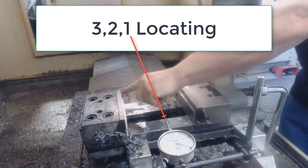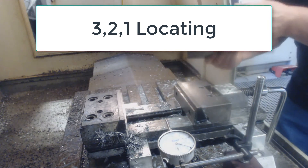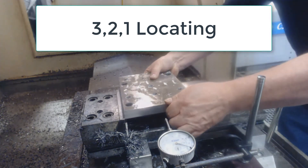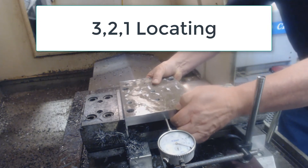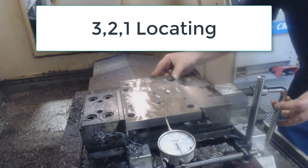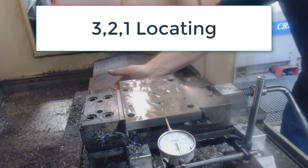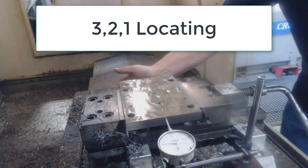Notice how many chips there are. It's important we design our fixtures so they can be easily cleaned. The part can be quickly and repeatedly loaded, hence the need for a one point stop, as this method shown is very slow and cumbersome and fine for one or two parts, but not suitable for high-volume production.